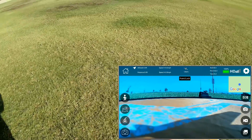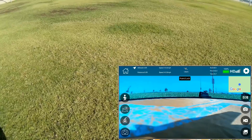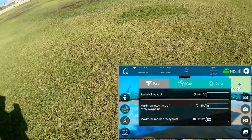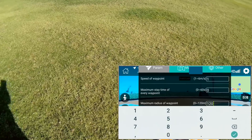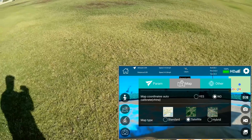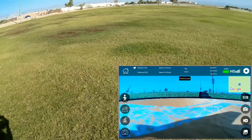Looking at the upper bar, you can see all the different telemetry features: altitude, distance, speed, number of satellites, lat/long, pitch/roll/yaw, battery signal, and received FPV signal under HD. Clicking the settings button in the upper right, we can see parameters: default height of waypoint, maximum height of waypoint, speed of waypoint, maximum state time at waypoint — set to zero — and maximum radius of waypoint. I'm going to adjust that to 120 meters since this is a GPS flyer. You can select standard, satellite, or hybrid map — unfortunately it stays in standard regardless of which you click.